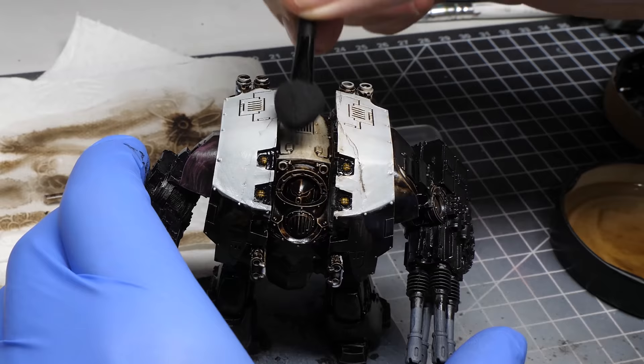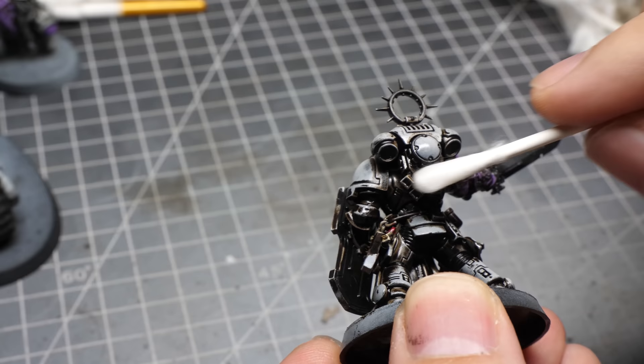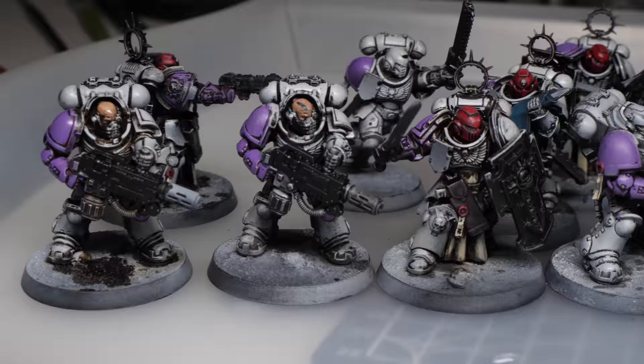However, there are some very important things you have to keep in mind when using oil wash, because otherwise you could absolutely ruin your models. So if you want to use this method for fast shading but want to avoid any problems, definitely check that video. See you there!